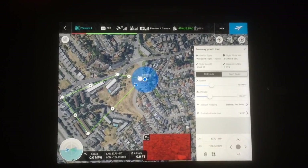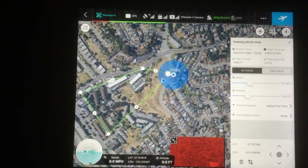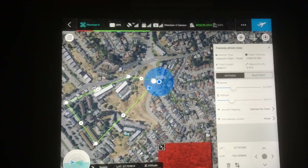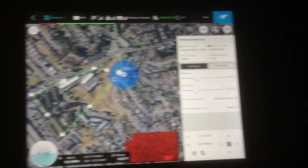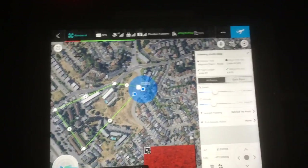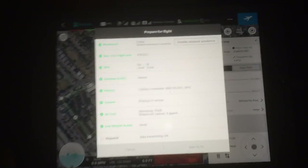Alright, so here's the GS Pro app. I've got this little course set up here. You can see we're right on the start point. I've got all my heading, speed, and altitude set. I'll go ahead and say go.